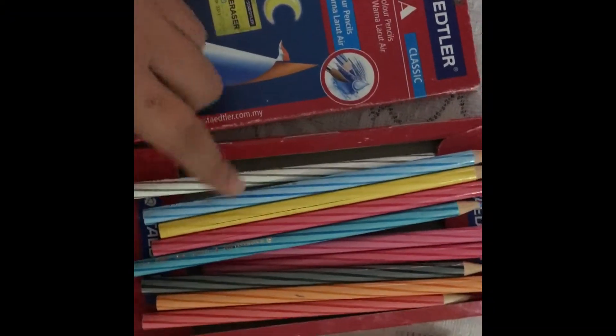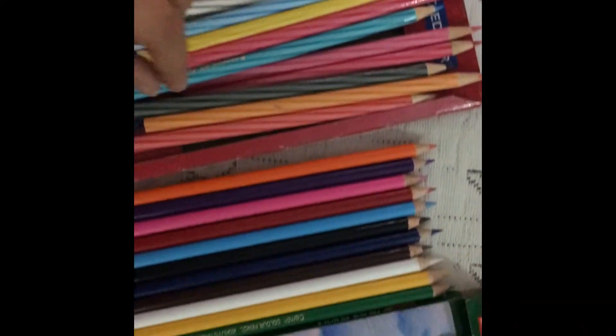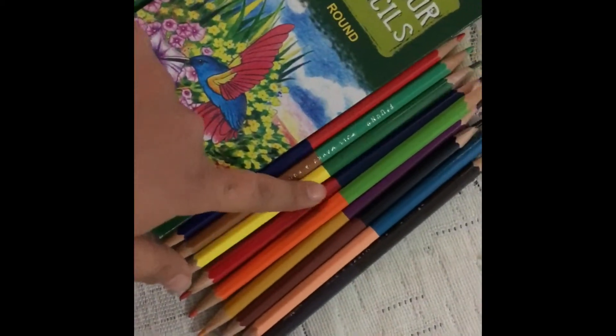I'm using watercolor pencils which turn into watercolor when water is applied over them. I've taken these Camlin color pencils. I've poured some water in this microwavable safe bowl and I'm going to microwave it for one minute on high power.